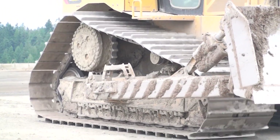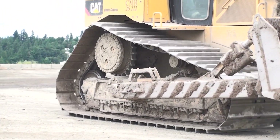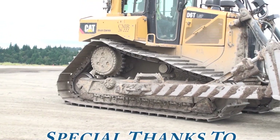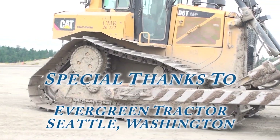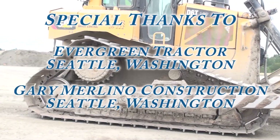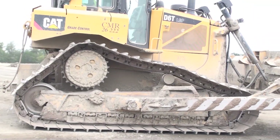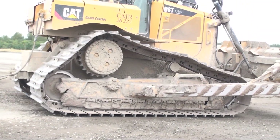I hope this is helpful and helps you save money in the future on purchases, maintenance, or replacement of undercarriage on your high drive crawler tractor. If this content is helpful and you would like to see more, please hit the like button on YouTube and consider subscribing to my channel. Thank you for watching.